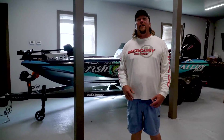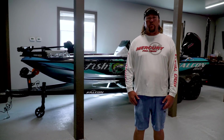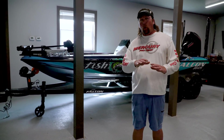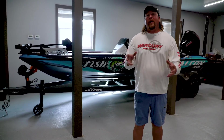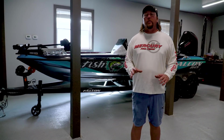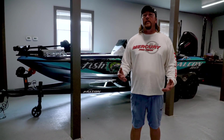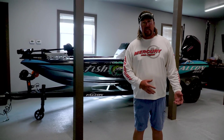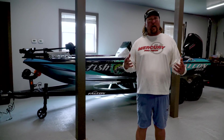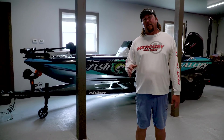Hey guys, it's time for me to finally show you my new Falcon boat. You guys know I was with Ranger for a long time and just switched to Falcon. I didn't want to do a whole boat walk-around video right away as soon as I picked it up from Aquatech Marine. I wanted to actually go out, use it, fish out of it, truly see what I liked. I wanted to give you guys an honest, no BS walk around of this new Falcon.